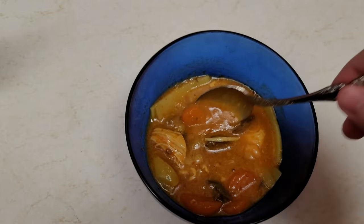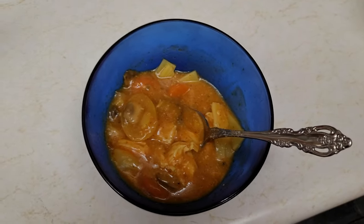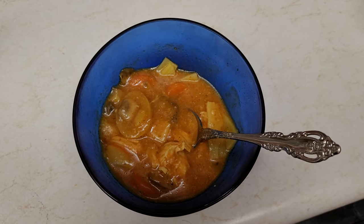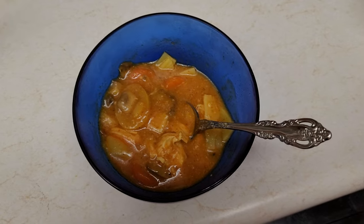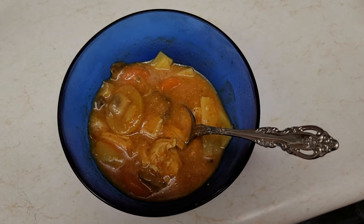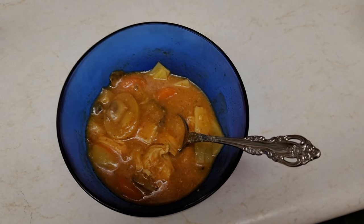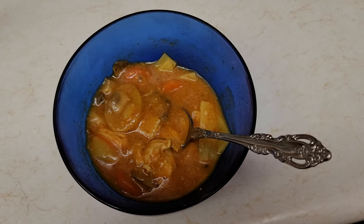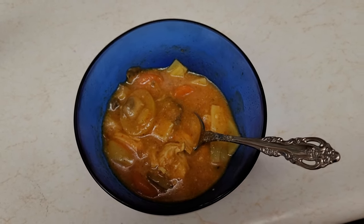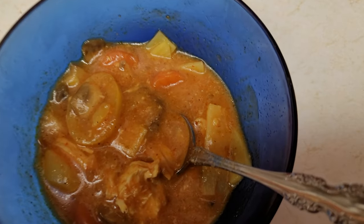That will do it for this episode of Slow Cooking with STERF. I hope you enjoyed and I'll bring you some more recipes later on. If you have a slow cooker recipe you want to share — that you're not going to ruin any family secrets with — you can put it in the comments. I've got another few I want to share with you all. Thanks for watching everyone, peace, God bless, have a great day.